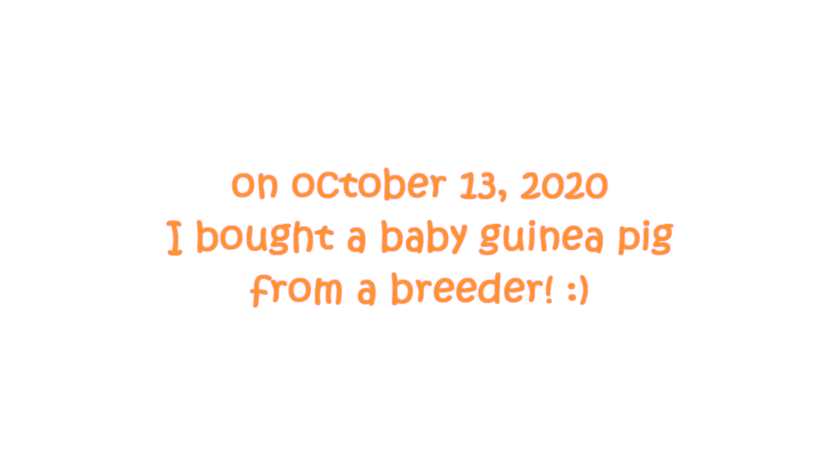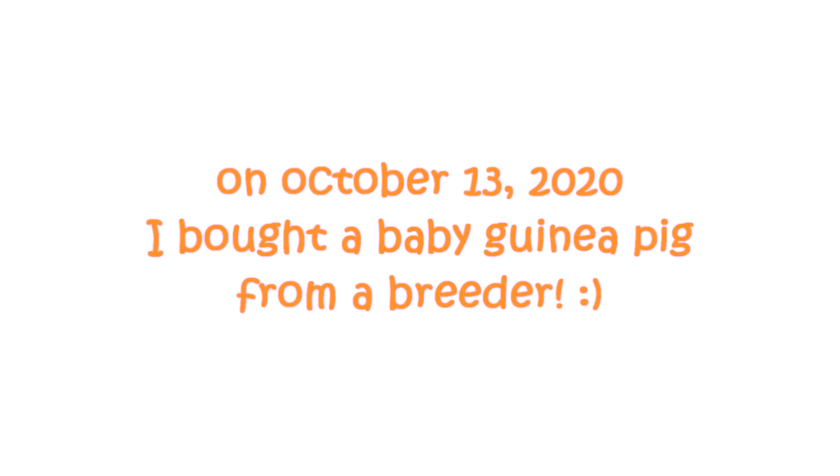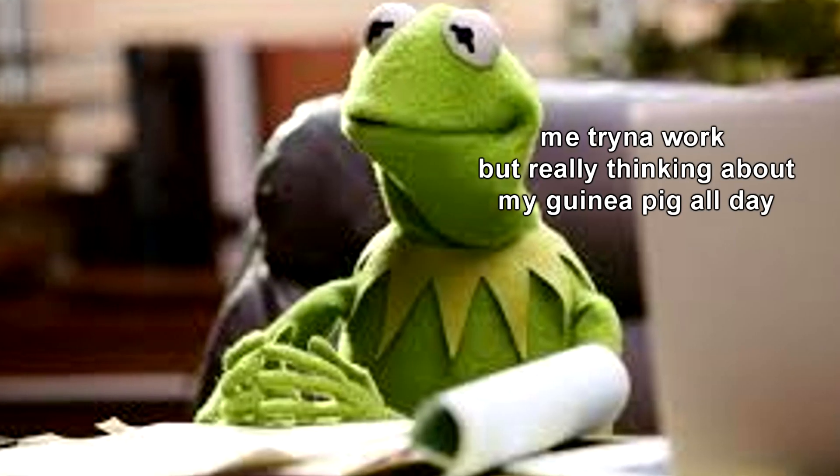Hi guys, it's Peachy. About one month ago, I bought a new baby guinea pig and since he was only 10 days old at the time, I had to wait three weeks before I could pick him up. This is how I prepared for him.